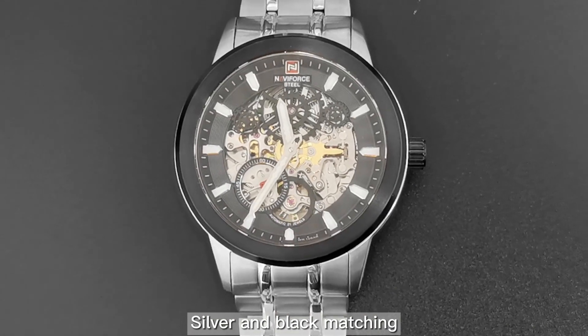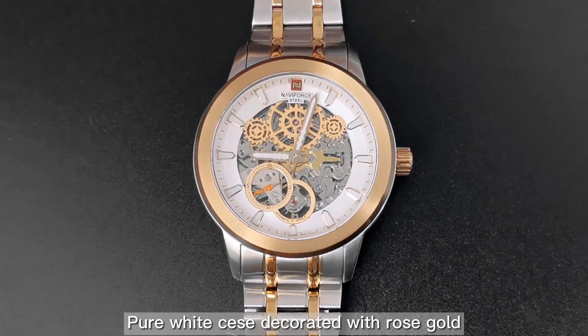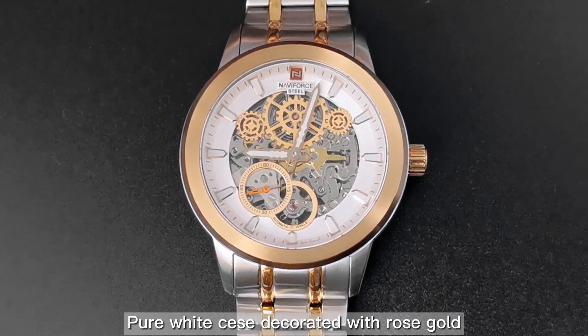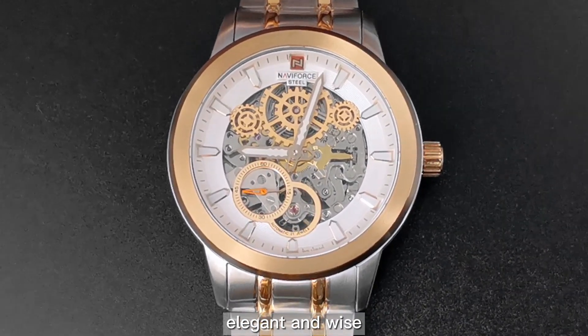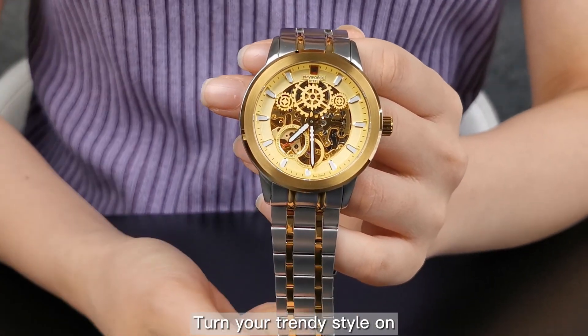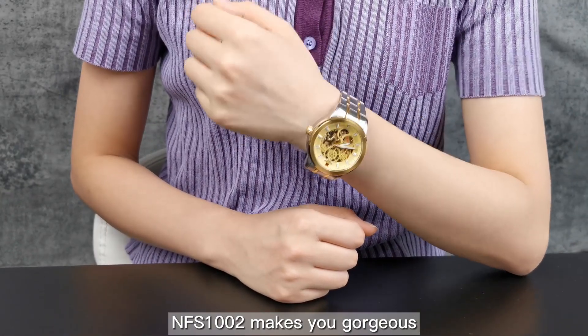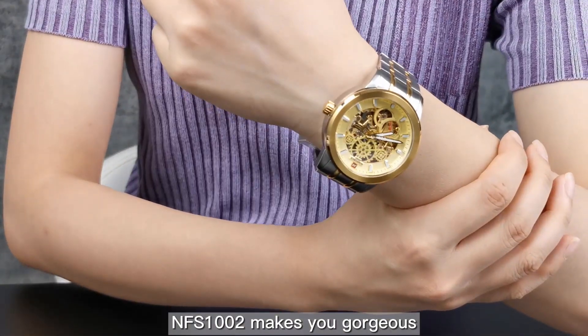Silver and black matching offers a classy yet stylish design. A pure white case decorated with rose gold adds elegance and refinement. If you want to be more eye-catching, choose your favorite style and let the FS1002 make you gorgeous.